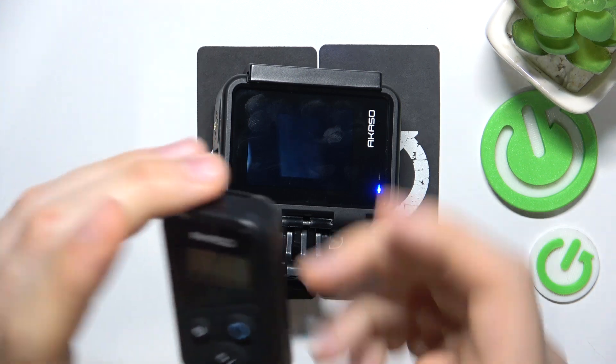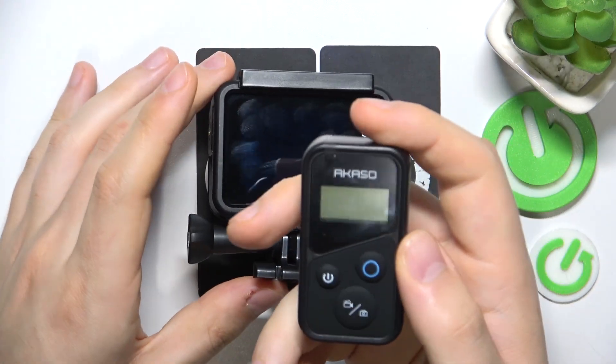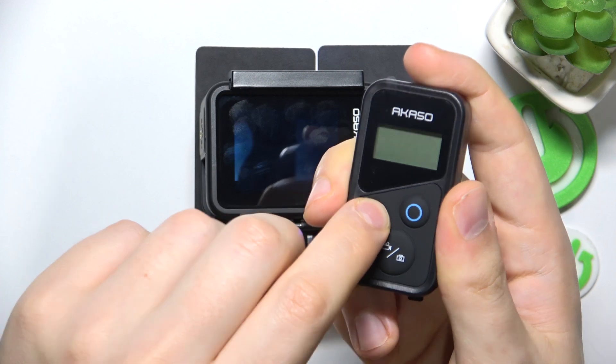First, take your controller, make sure that it is properly charged, and press the power button once to switch it on.